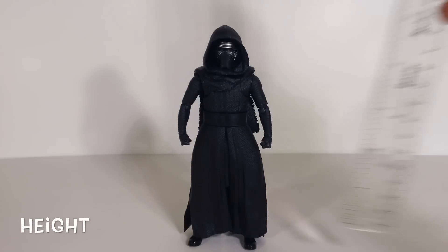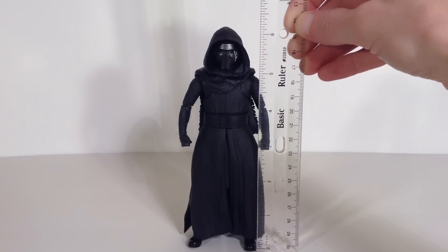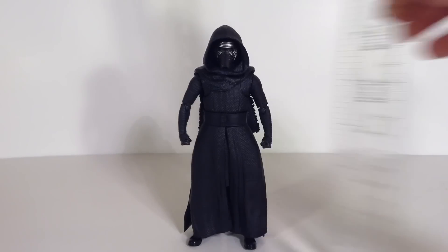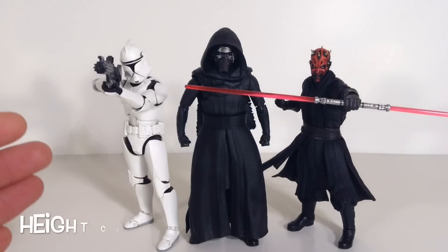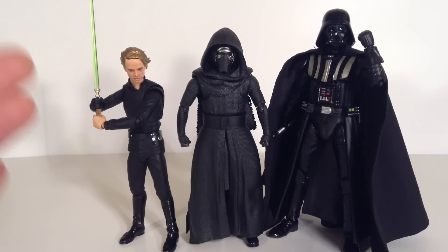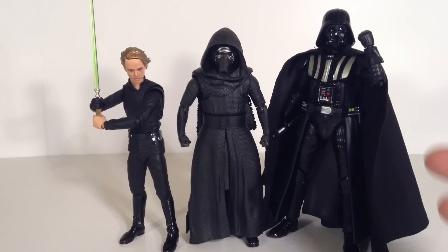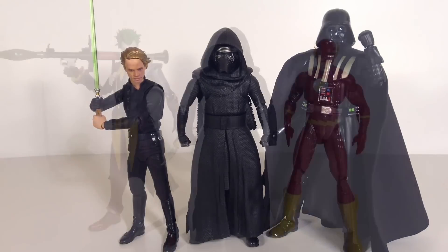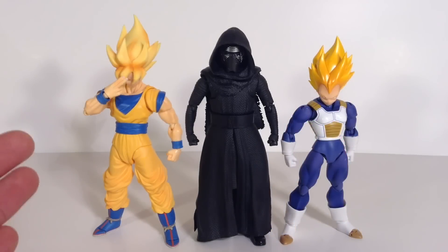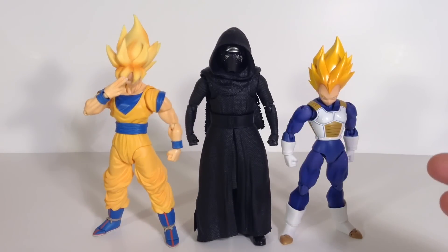Now for the height of Kylo Ren. With his hood on he stands about 6 and a quarter inches tall, and without his hood he's about 6 inches tall. Here he is compared to the SH Figuarts Phase 1 Clone Trooper, the SH Figuarts Darth Maul, the SH Figuarts Return of the Jedi Luke Skywalker, the Mafex Darth Vader, the SH Figuarts Joker, the DC Icons Flash, the SH Figuarts Super Saiyan Goku, and the SH Figuarts Premium Color Super Saiyan Vegeta. There are some quick comparisons.